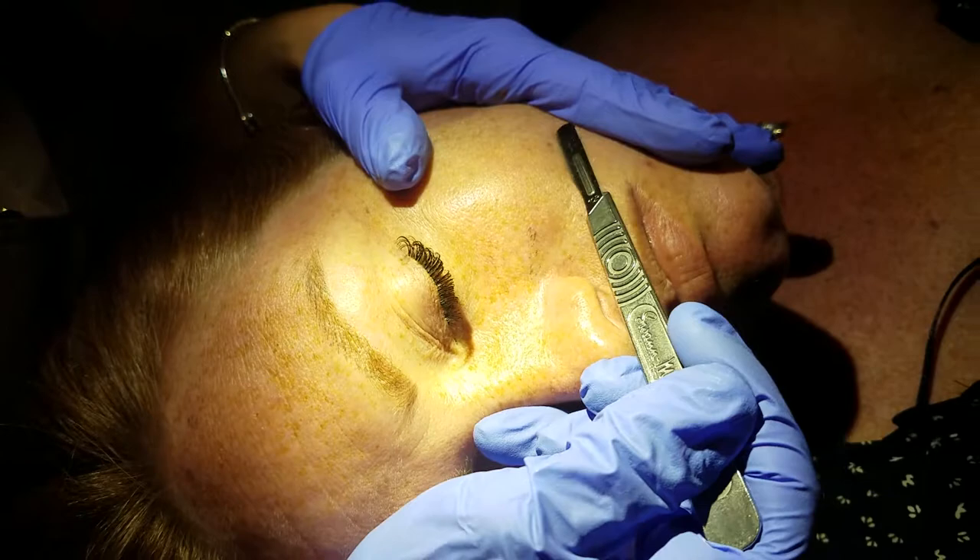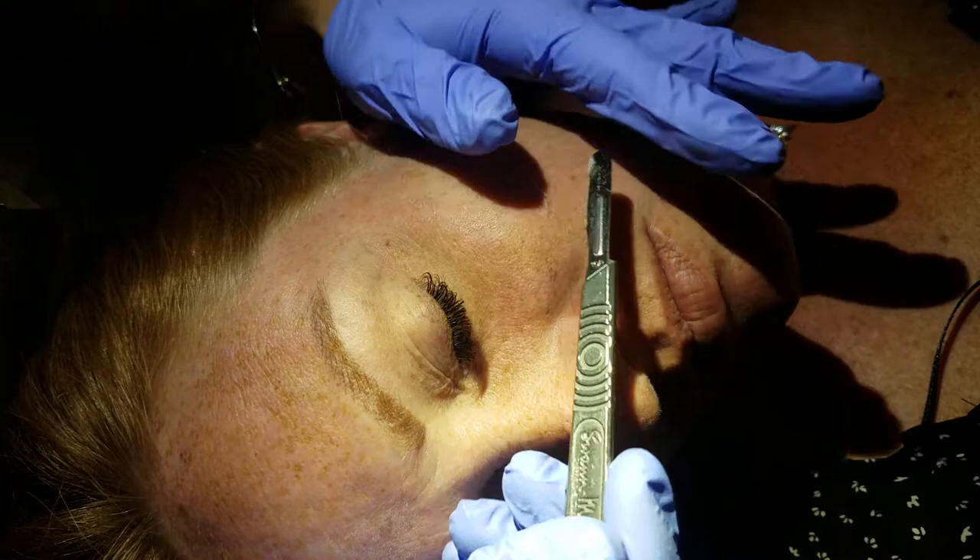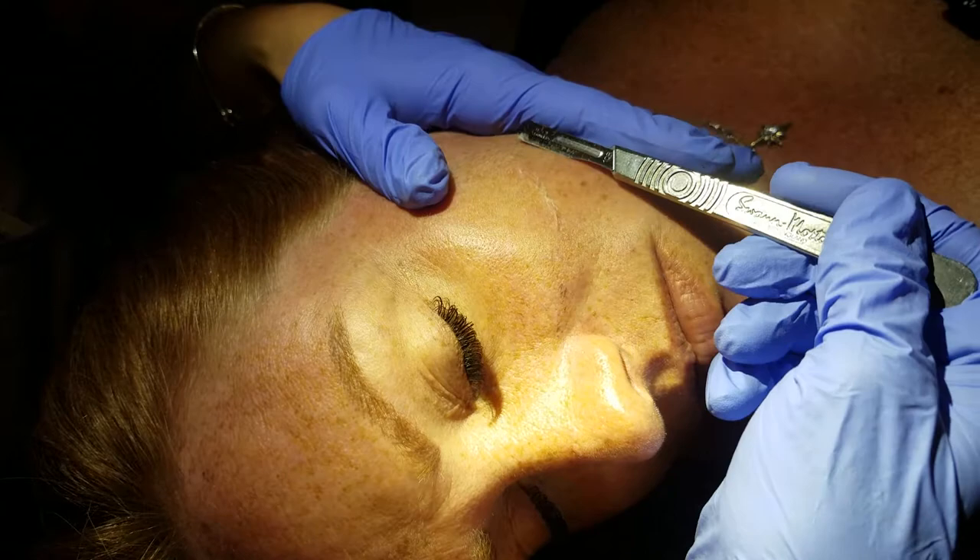This is not for just anyone to be able to do. Again, I'm certified to do this. I'm using a stainless steel, super sharp surgical blade, and I'm coming in and removing my client's dead skin layer on her face.